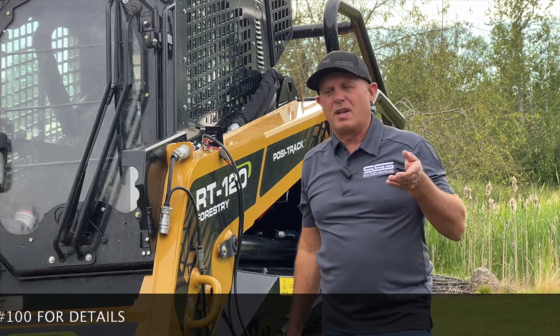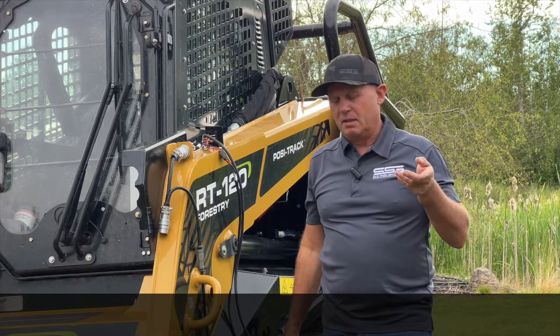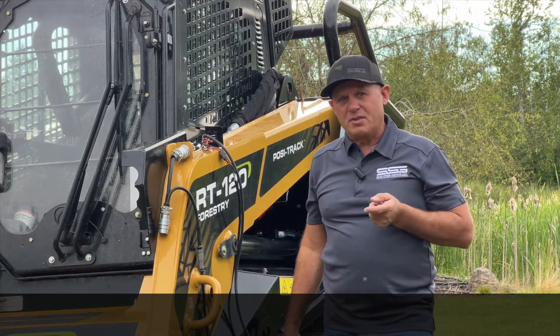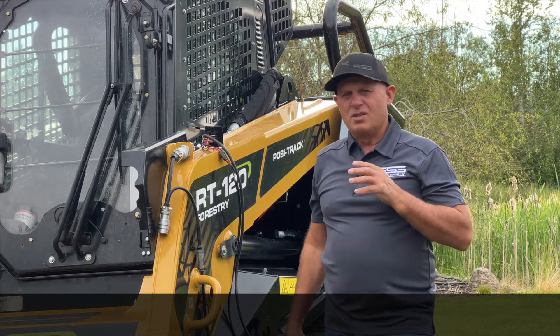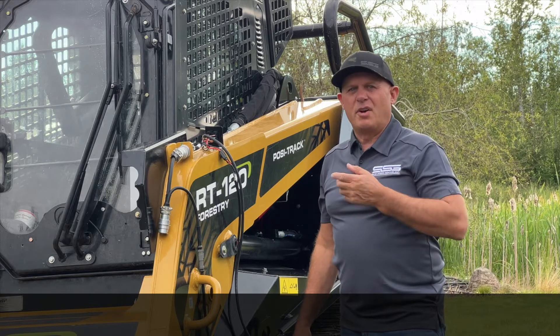Plus you have two extra channels. That's great if you're running an 8-channel grader where you need the extra channel to run a laser or something. It works great for that. You can also change that switch out if you don't want to lock — change it for a momentary. There's lots of different things you're going to be able to do with this that just makes it very, very valuable.